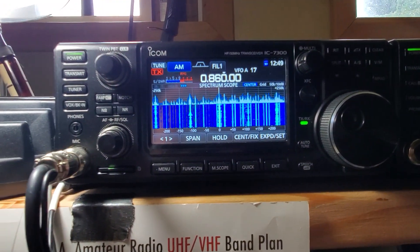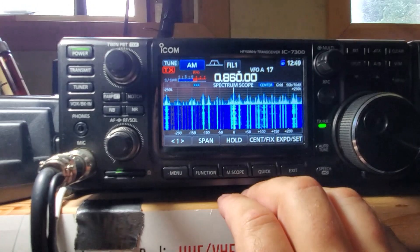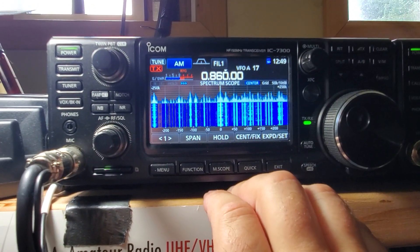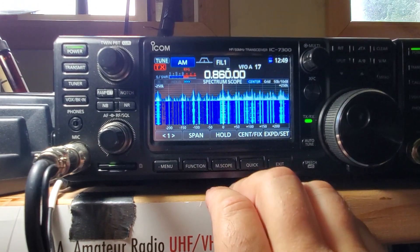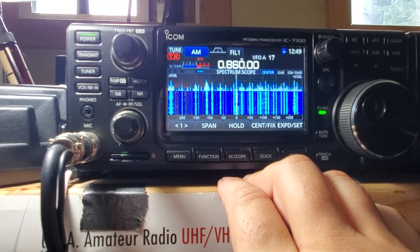With my IC-7100 and an external tuner, I am able to load up all kinds of stuff. As you can see, I've got great reception on the AM broadcast.